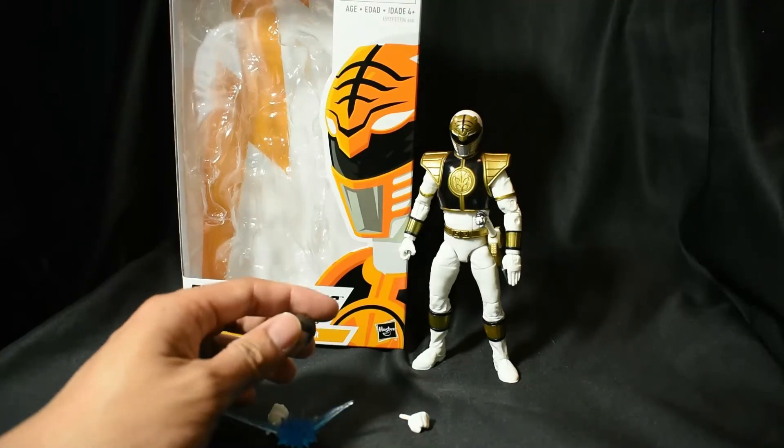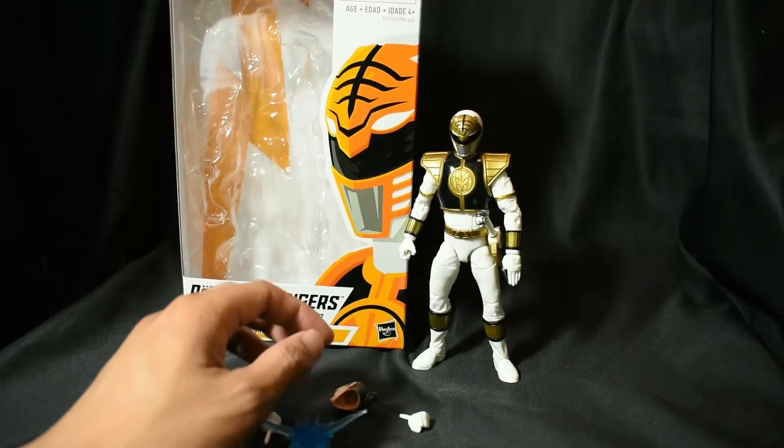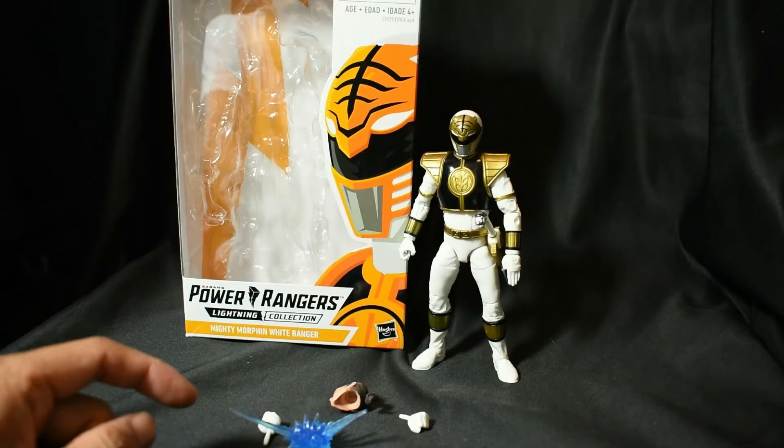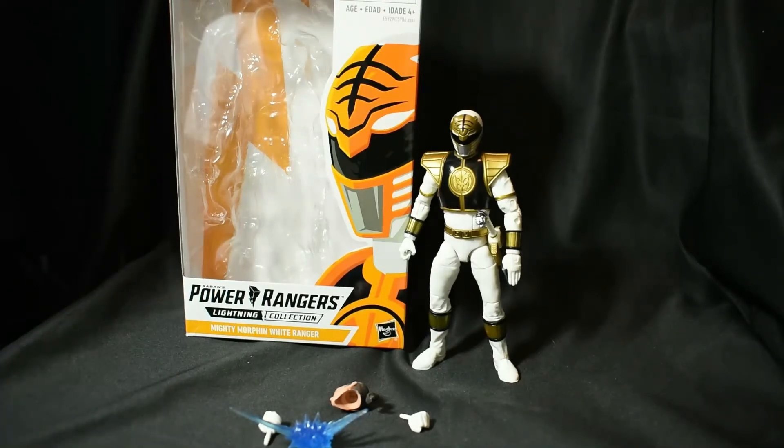Be sure to check out your local toy stores guys — they've already dropped. Amazon has them. This is part of Wave 1, which consists of the Mighty Morphin' White Ranger, Dino Charge Red Ranger, Shadow Ranger, and Lord Zed. I do want to point out that if you're looking for Zed, he only comes one per case, so it's gonna be very hard to find. Zed is definitely the hot one — definitely number one in this wave to get. 20 dollars — highly recommend getting it, it is absolutely a beautiful piece. I cannot complain, nothing but positives.